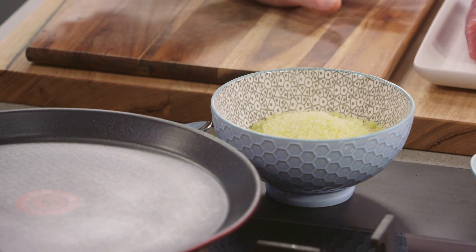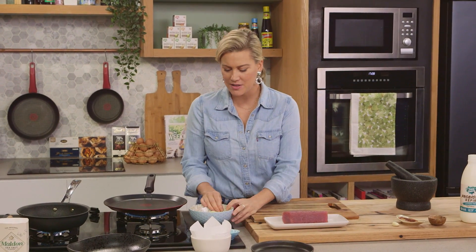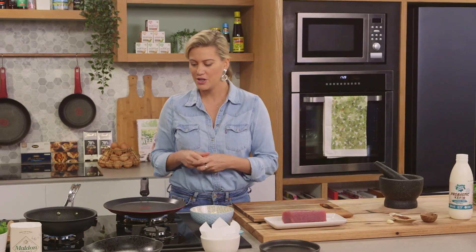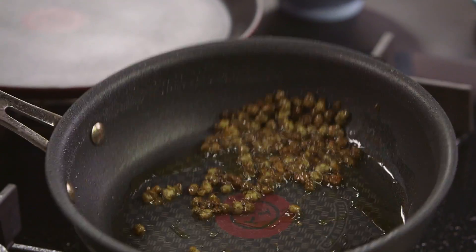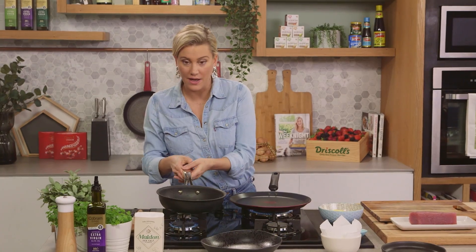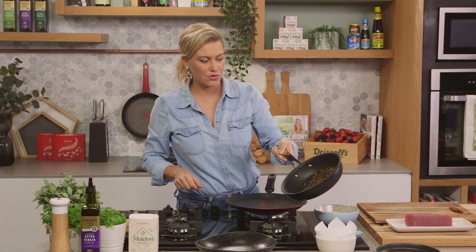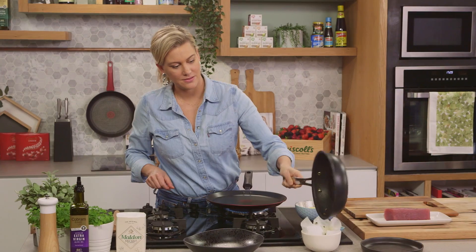These parmesan chips go so well with the tuna. Usually putting cheese and fish together is sacrilege — they just don't go together — but there's something about parmesan when it's cooked and becomes quite crunchy into a chip; it just goes so well. I think it's the salty savouriness of it. Let's check on these capers — they're almost ready. You can see how they're changing to a deep green colour and opening up. We'll turn the heat off and drain them on some paper towelling.